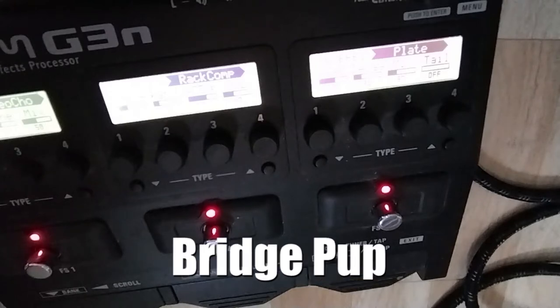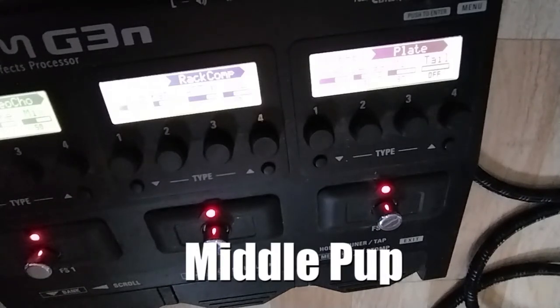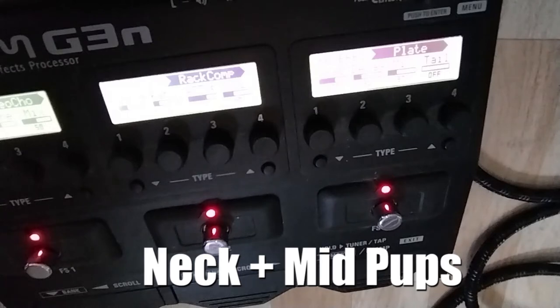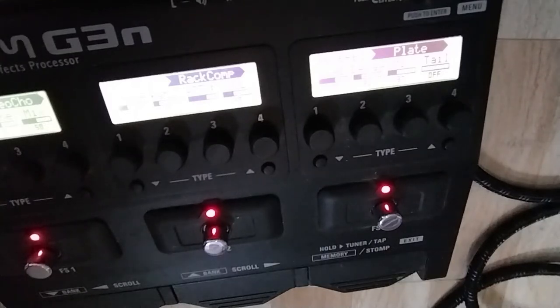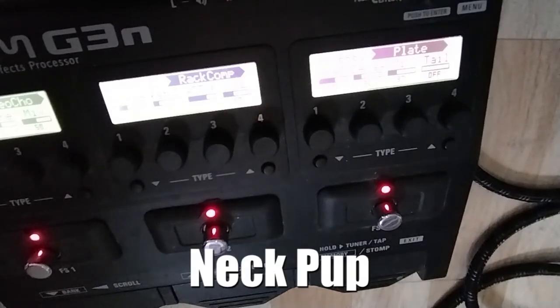Sounds pretty nice. And the same on the bridge pickup. I think it sounds nicer on the neck pickup. This is the middle pickup. And the neck pickup. And the back pickup. So this is the bridge and the middle. Go back to the neck. I think it's pretty okay.